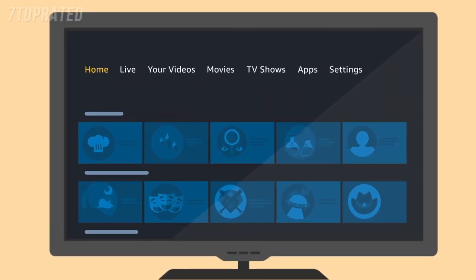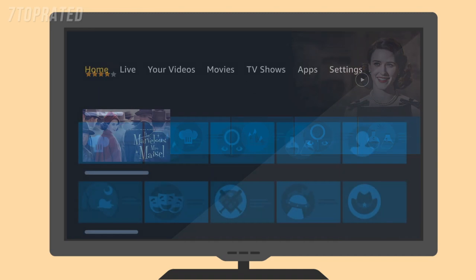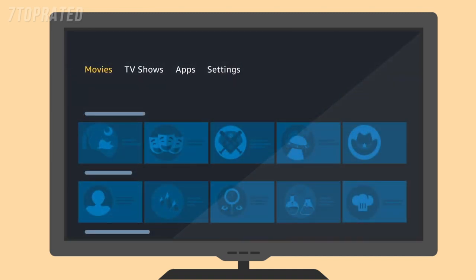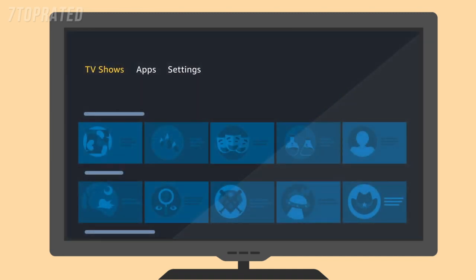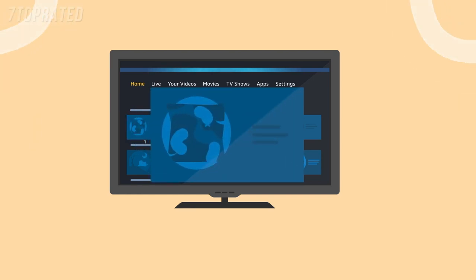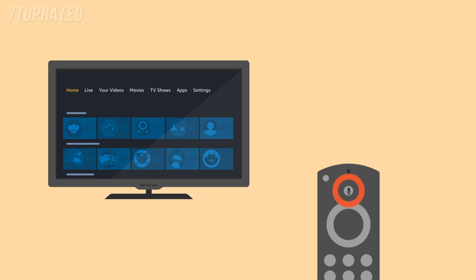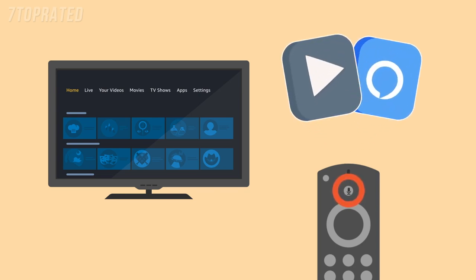Your Fire TV then searches your library, Amazon, and compatible apps to find what you're looking for. You'll need to access content from some providers directly within the provider's app. You can filter search results by selecting a content tab, such as Movies and TV, at the top of your search results. If you use hands-free Alexa voice commands to do a search, you see numbered options on screen — you can say things like 'Alexa, pick number one.' You can also use your voice to play videos and launch apps.